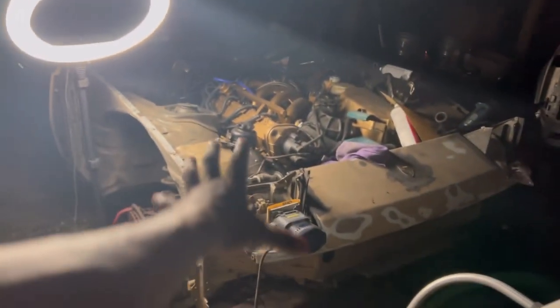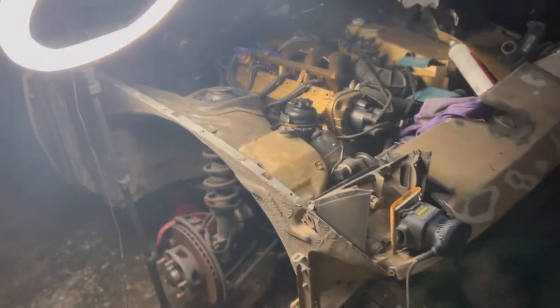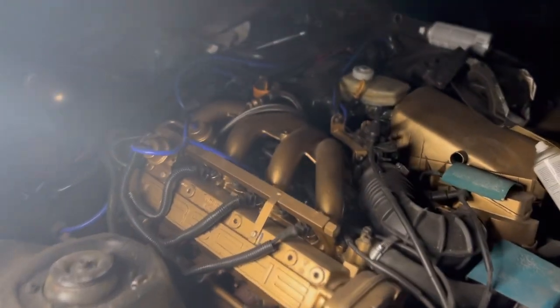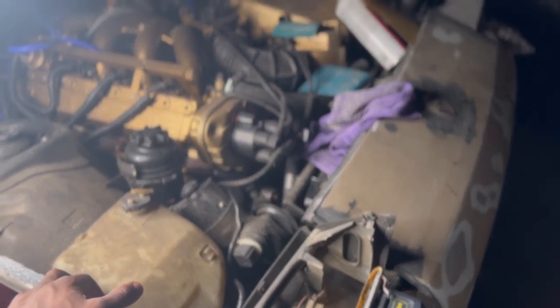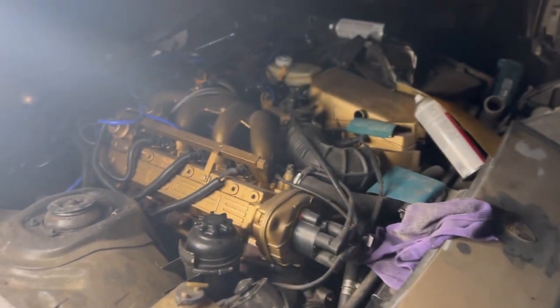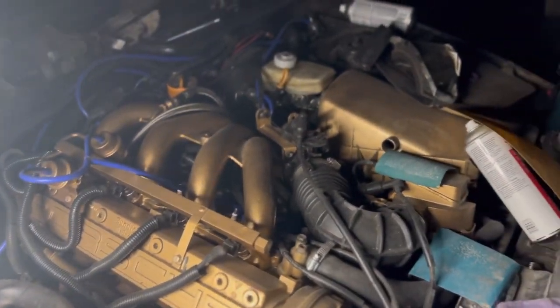Hey guys, welcome! Let me know what color I should paint this beautiful Porsche. I thought about blue, maybe gray, or a blue and gray combination — y'all let me know. I also thought about doing an LS swap on here, but I might just keep this engine the way it is because it is perfect, nothing wrong with it.